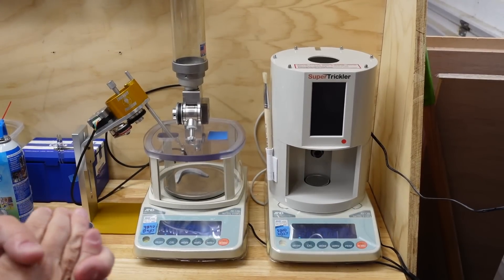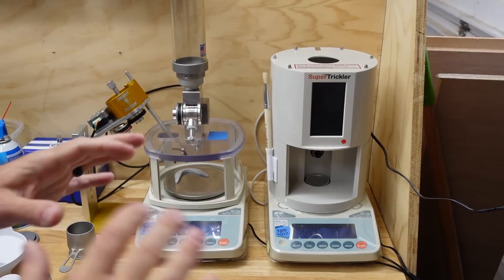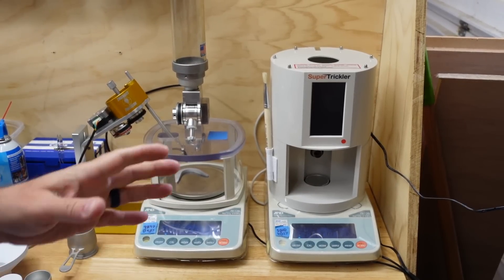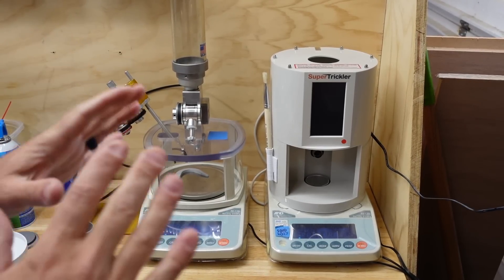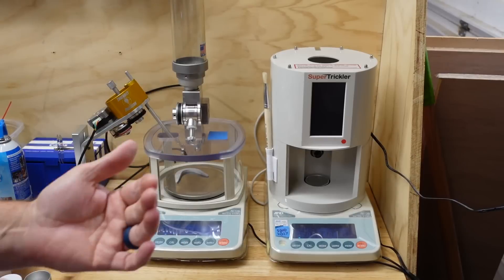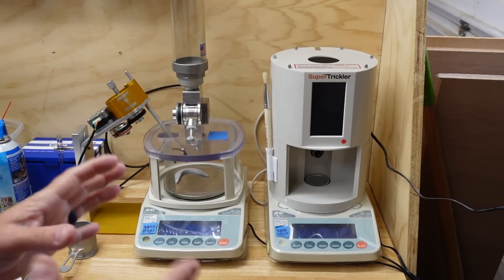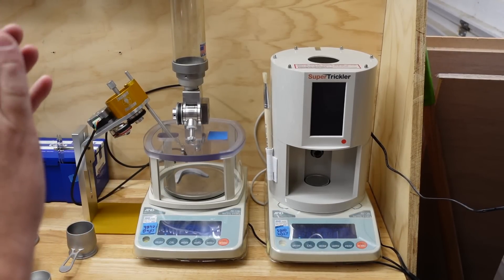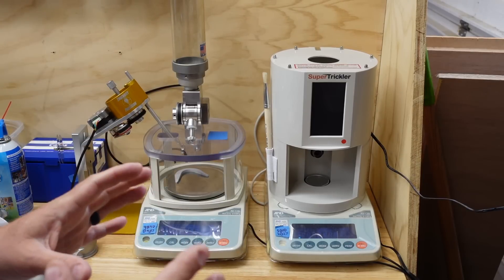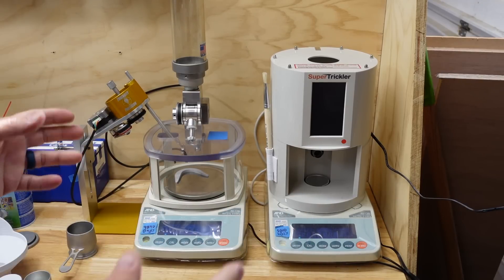Here we go — this is the video that everybody's been asking me for: Super Trickler versus Auto Trickler. This is not going to be about which one's best because I really like both of them for different reasons. I think that's going to compel people to choose one or the other. This is not a case of one just blowing away the other — they just do things differently.